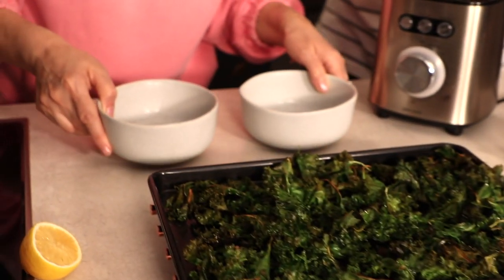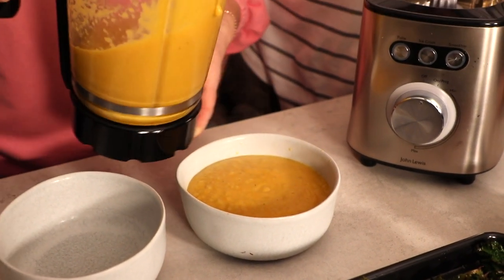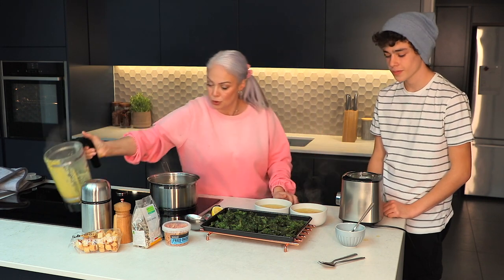I'll just pour this in and we're going to finish ours off. There we go, that's pretty. We're going to finish with a little bit of yoghurt — we're using dairy-free yoghurt, but of course you can use Greek yoghurt or any kind of yoghurt you like, as long as it's plain. It is in fact your choice.